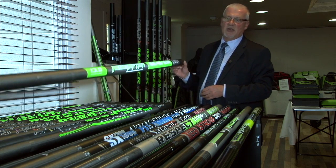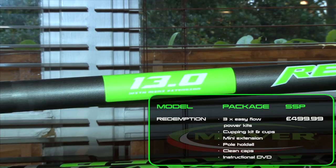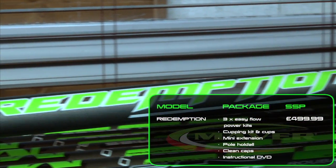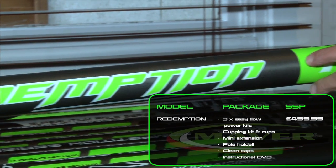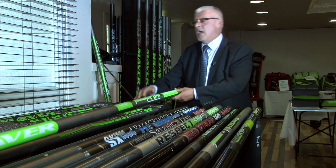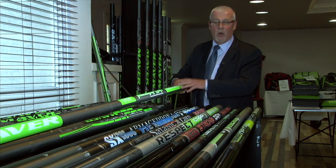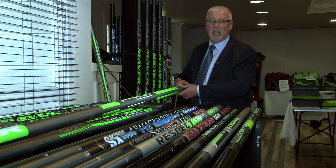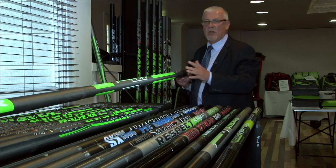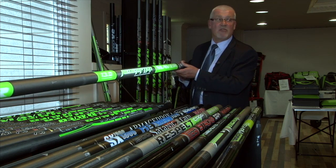Brand new for 2013 is the Redemption — 13 meters as standard. This pole has all the features of the top-level range: sun-core finish, anti-friction, magic steps, and Teflon joints. With its kit package it sells at under £500. It will do anything asked of it — commercial carp fishing, river, canal, whatever. Remember the Redemption.